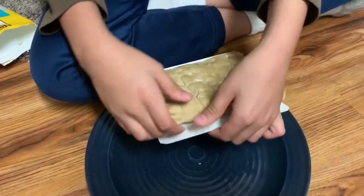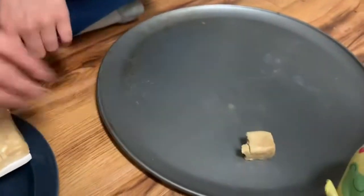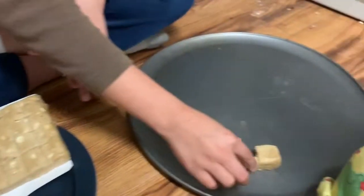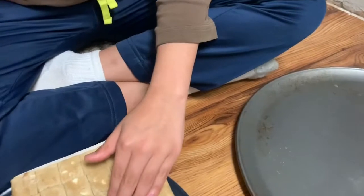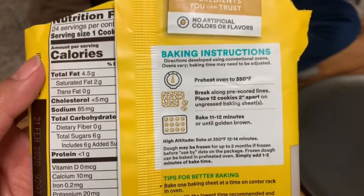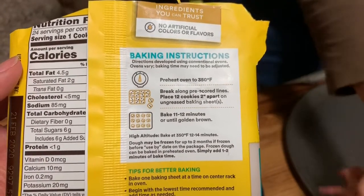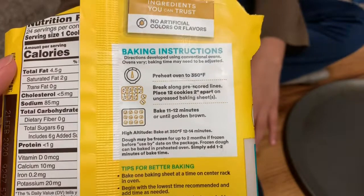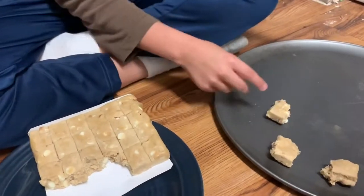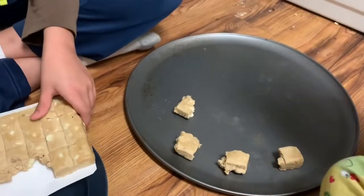We're gonna take it out and put it right there. Okay, preheat oven to 350. Break along pre-score line, two inches apart. So we got two, we need twelve. Four, eight, twelve — we need eight more.